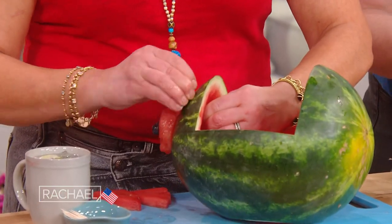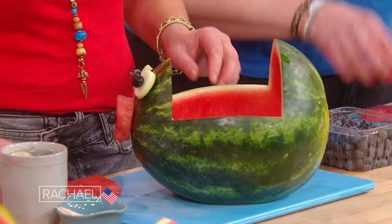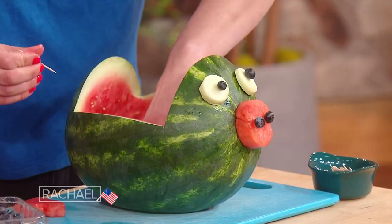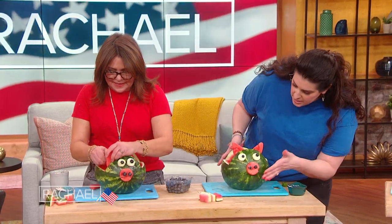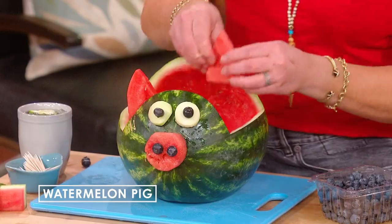Excellent work. And so then from the other piece of watermelon, I cut out some little pink piggy ears. We're just gonna tack those right in the back. So now our little piggies come to life a little bit — we can see his nose, we can see his eyes, we can see his little ears. You're doing a fantastic job.